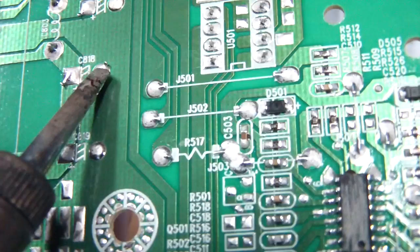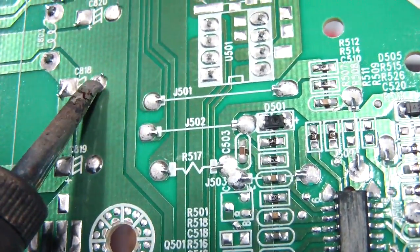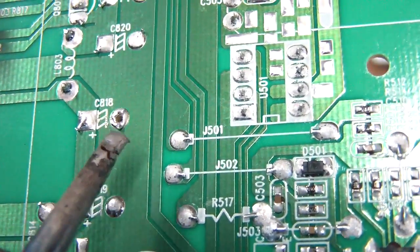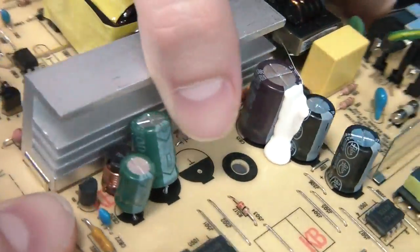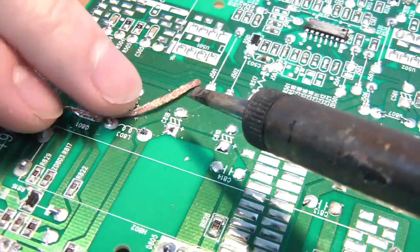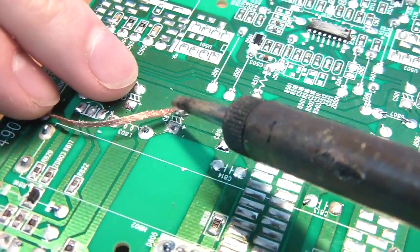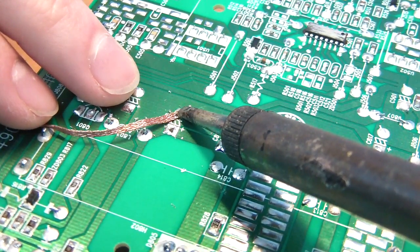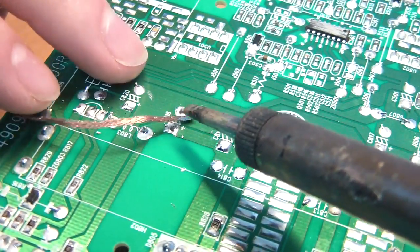You can only heat up one leg at a time, so I usually rock the capacitor back and forth while heating one lead. You can see I've gotten one side of it free — now to do the other side. Now that I have it out I want to remove the excess solder. First I'll try a solder sucker since that's the cheapest method. When that fails I'll use solder wick to soak up any excess.